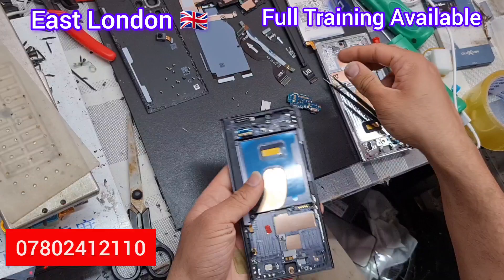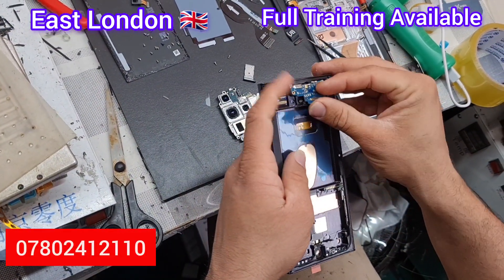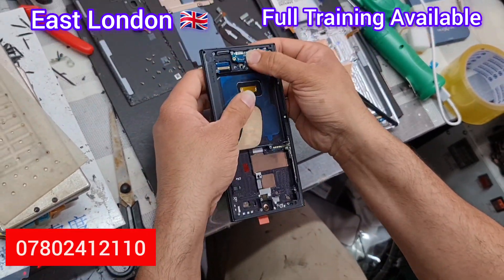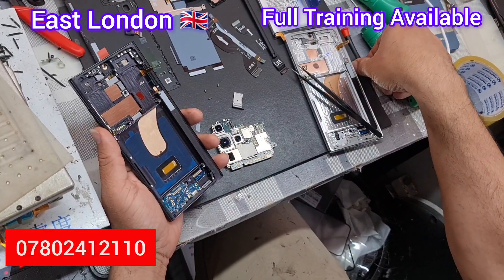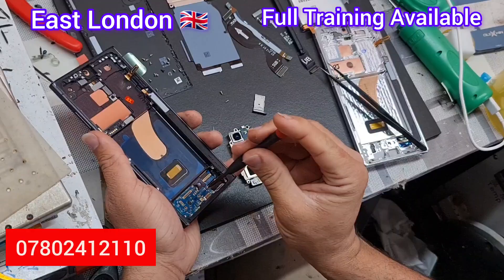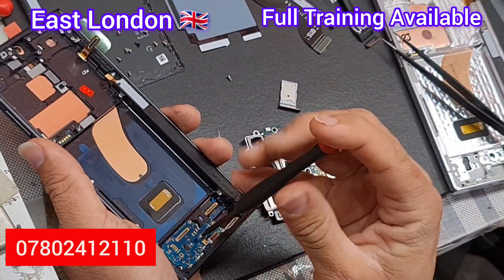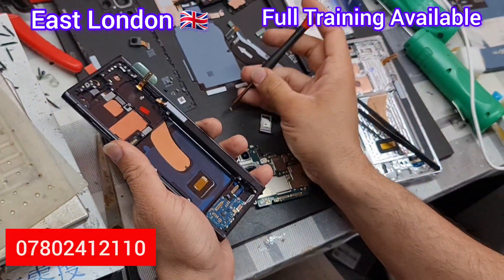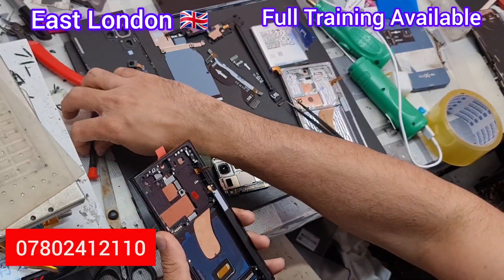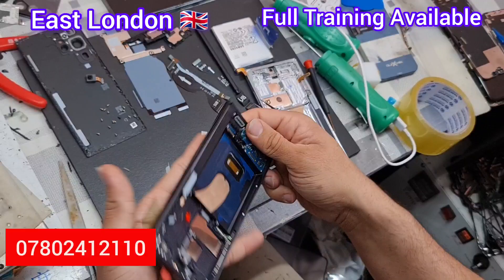You can change any part of the S23 Ultra by following this same process. Now we have to reassemble. We prefer to put the charging port in first, then put the screws back one by one — all three screws. After the screws, put the SIM tray back so you don't forget it.